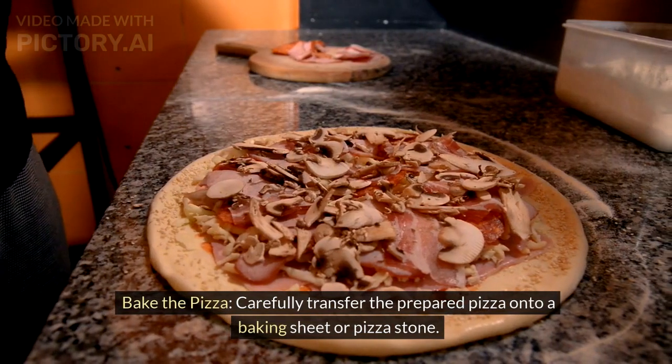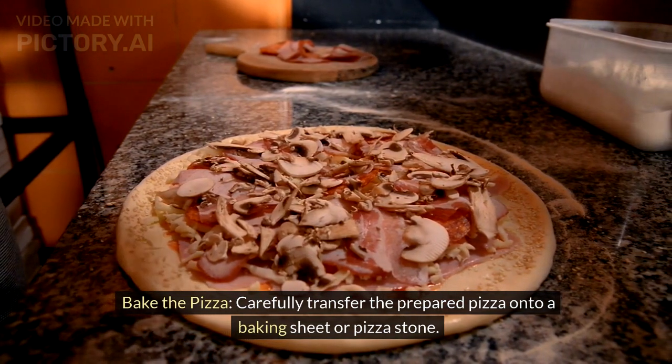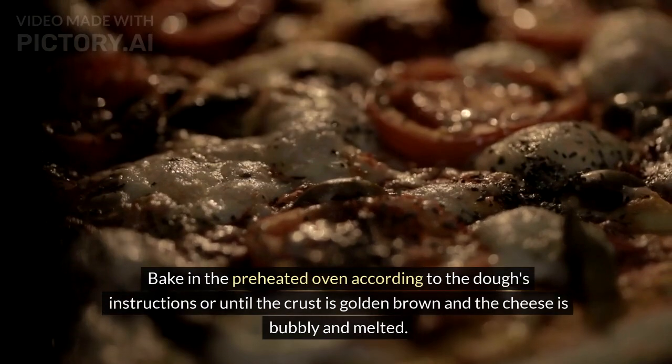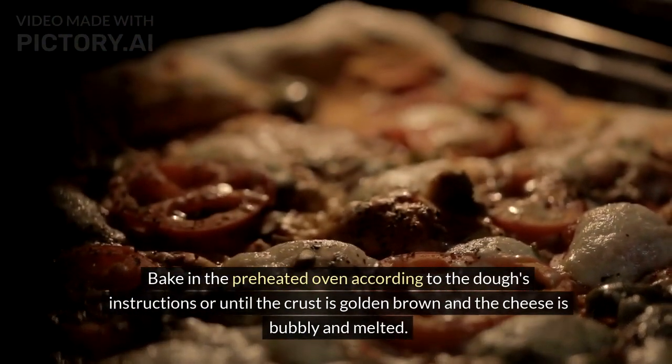Bake the pizza. Carefully transfer the prepared pizza onto a baking sheet or pizza stone. Brush the edges of the crust with olive oil for a golden finish. Bake in the preheated oven according to the dough's instructions or until the crust is golden brown and the cheese is bubbly and melted.